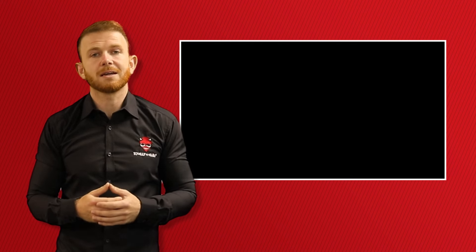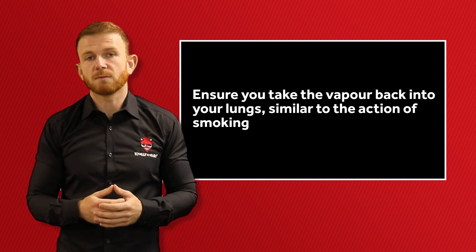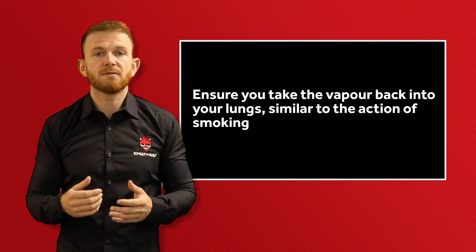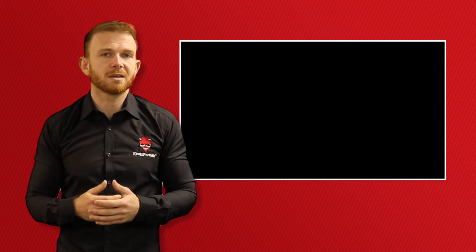Remove the e-cigarette from your lips and then inhale the vapour with your mouth slightly open. That part is really important and is a similar action to that of smoking a cigarette, as you are taking the vapour back into your lungs, however without the harmful chemicals found in cigarettes.